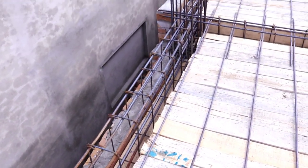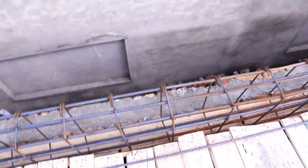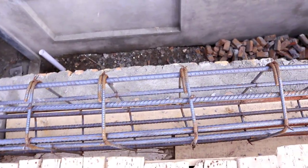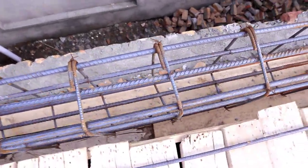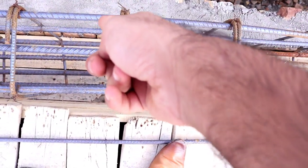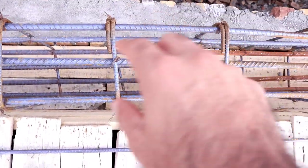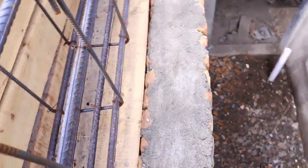Assalamu Alaikum guys, welcome back to Several Engineers YouTube channel. Today in this important and short video lecture I am going to talk about the top beam for this project, as I am on the construction site. The size of this beam is 12 inches by 24 inches — depth is 24 inches and width is 12 inches. Now I will discuss its reinforcement details.